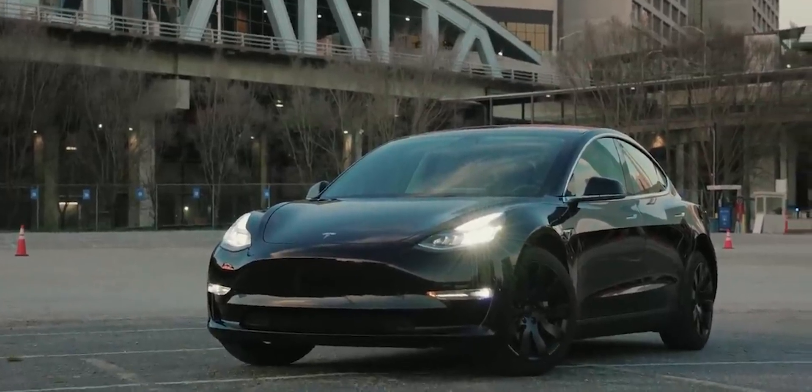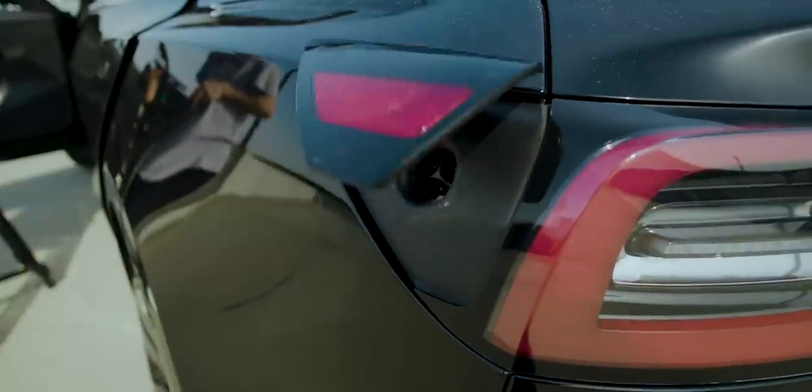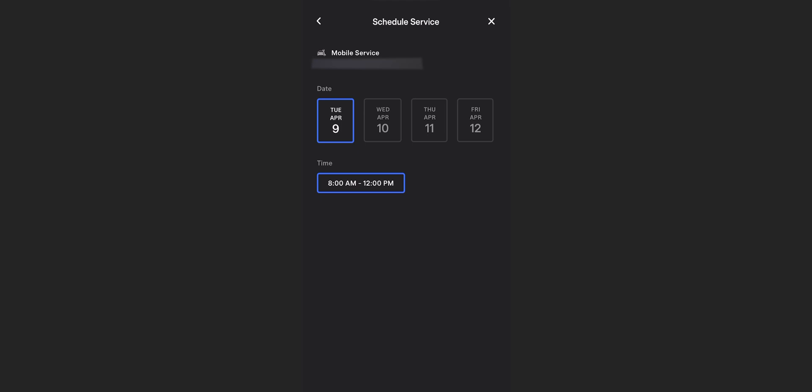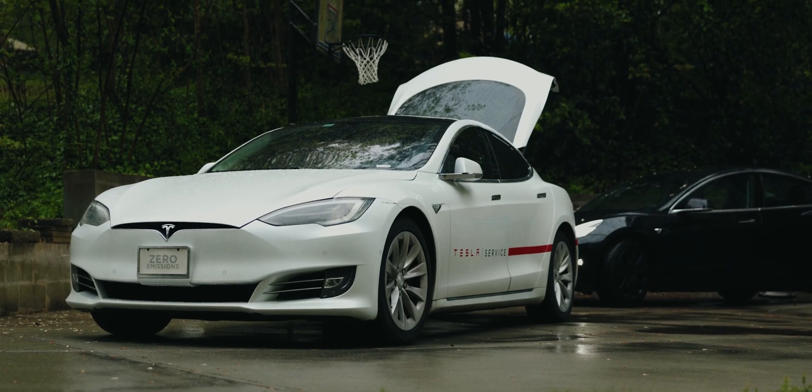So naturally, with me owning a 2018 Tesla Model 3, as soon as this came out, I opened my Tesla app and said sign me up. I went ahead and paid around $375, which included the tax, installation, and came with the adapter bundled in. Next thing you know, I scheduled a mobile service appointment and a Tesla mobile service tech rolled up in a Model S and started working on my car.